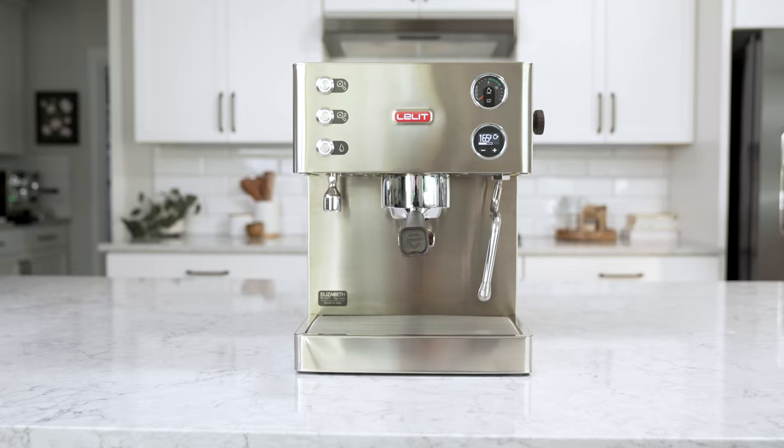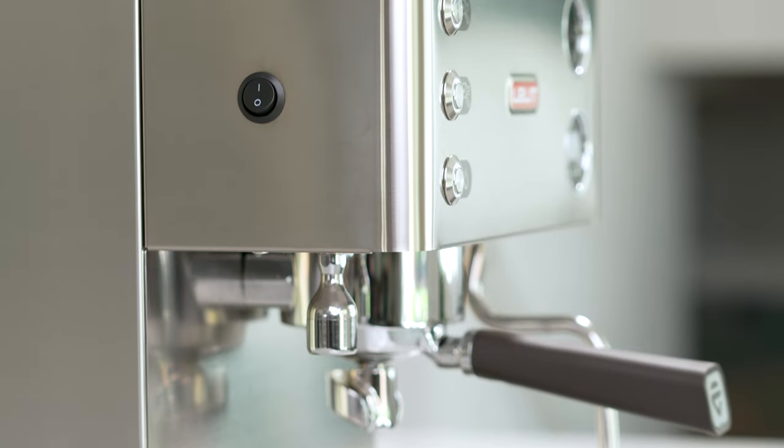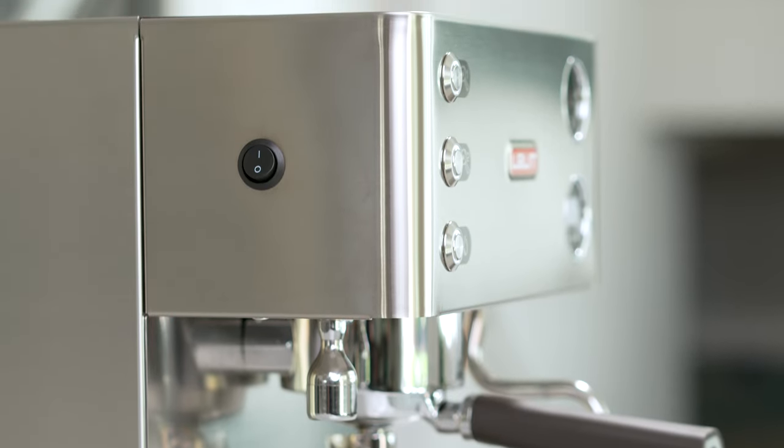The Lalit Elizabeth is an espresso machine that offers many desirable features, commonly found in high-end machines, but at a reasonable price with a compact design. This machine is more than just a pretty face — it's packed with features that make brewing coffee at home or at work a breeze.